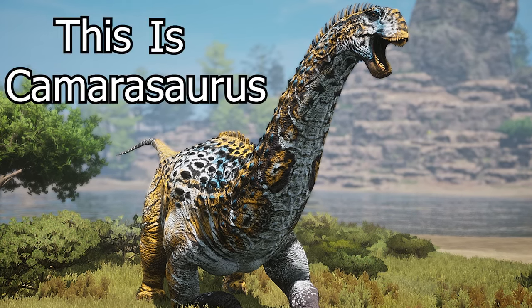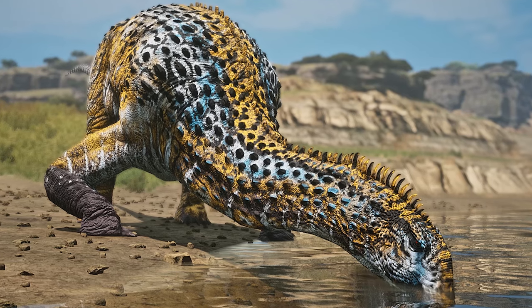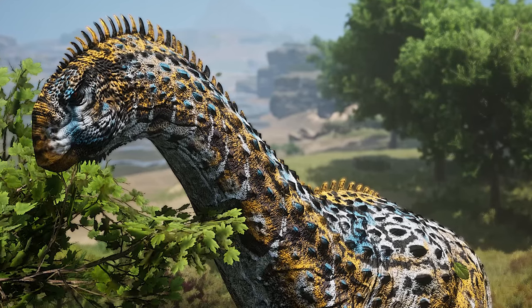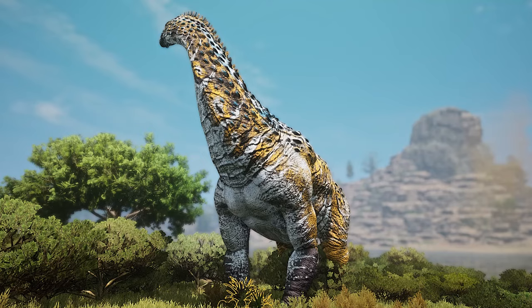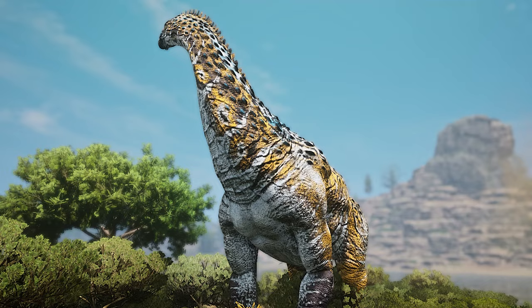This is Camarasaurus. Although considered a smaller sauropod, Camarasaurus was between 50 and 65 feet long and weighed up to 20 tons. Also called the chambered lizard, Camarasaurus had hollow air sacs that made its neck both very light and strong.